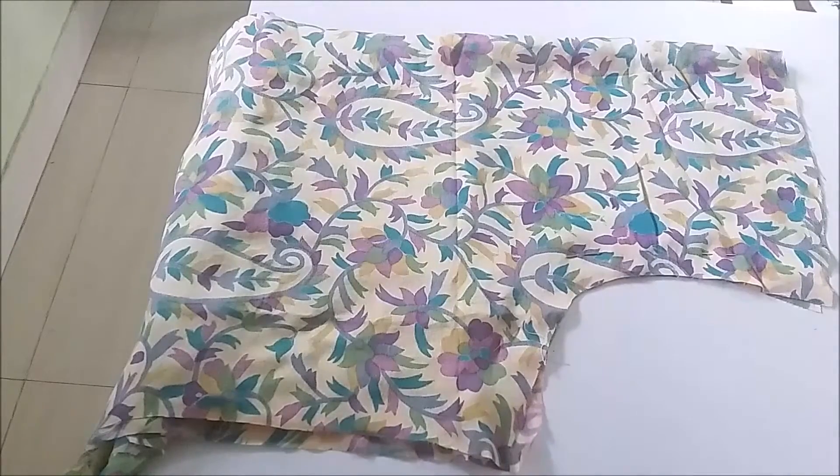Hello friends, Gurmit here from Maitreya Creations. Today we will see how to stitch a kurti with a front opening.